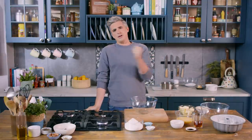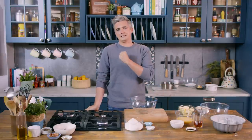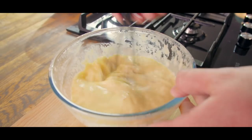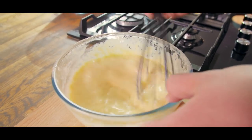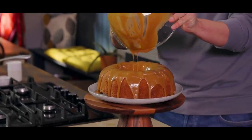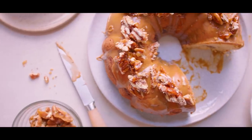Hey guys, welcome back to the kitchen. Today we have a sweet treat to tickle your taste buds with. This is a coffee and rum cake. It comes together with a rich batter that's infused with rum and vanilla. We're going to pour it into a big bundt tin, turn it out and top it with a gorgeous coffee glaze and then finish it off with some caramelized pecan nuts.